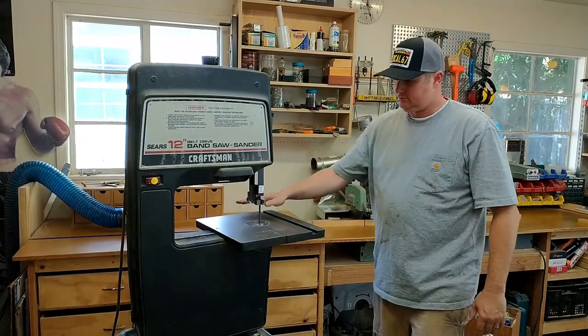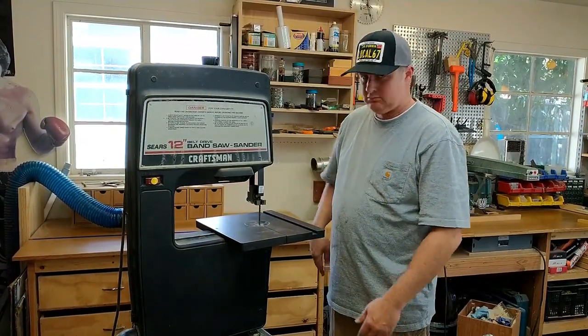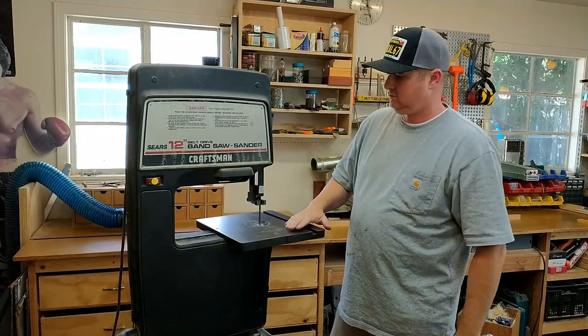Man, this thing looks great. Took about three hours start to finish — real simple. My grandfather gave me this saw so I know he's looking down. What's up, Joe Pat? Keeping the machinery alive.